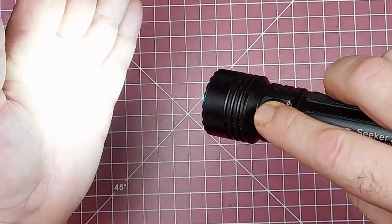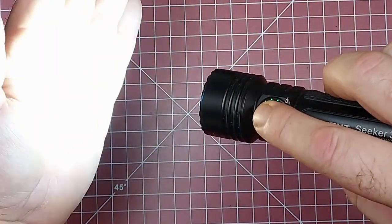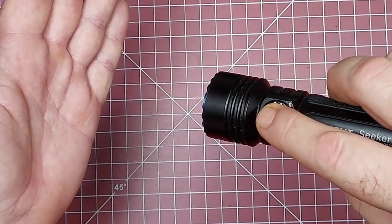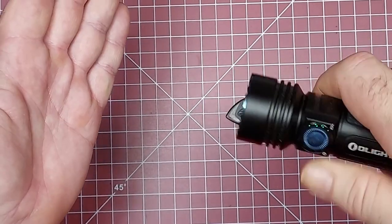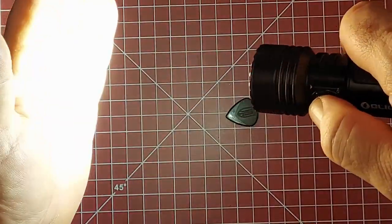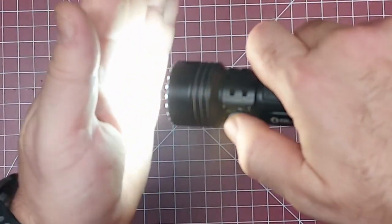You can triple click for the strobe mode, and double click for turbo mode. These are so bright, guys.